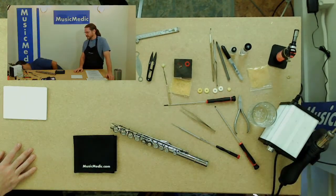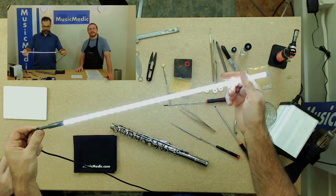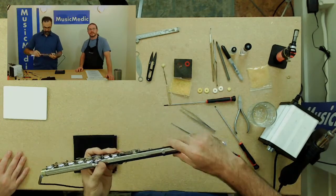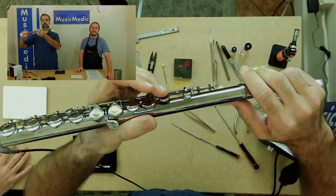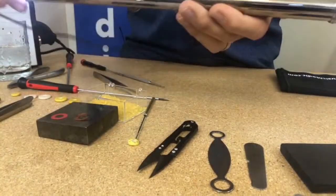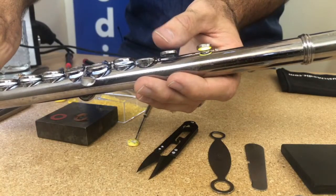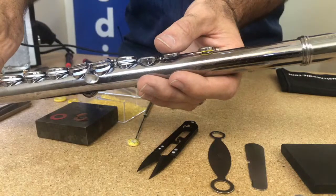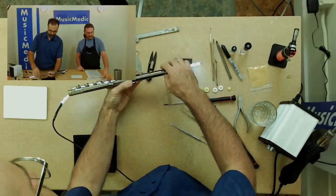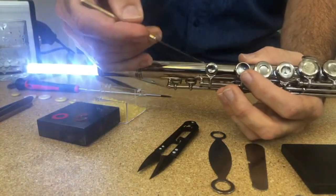Now I'm going to check for leaks in two ways. I have my extra long leak light — you can use the shorter one if you want. I can tell, and I can just feel it, that there's a little bit of a leak on there. So I'm going to figure out what side it's on. It looks like it's on this side of the pad cup.